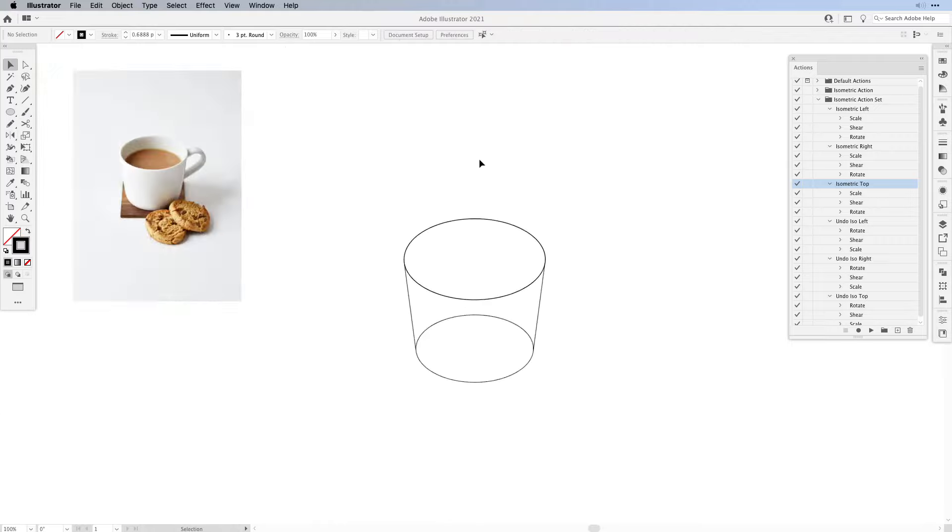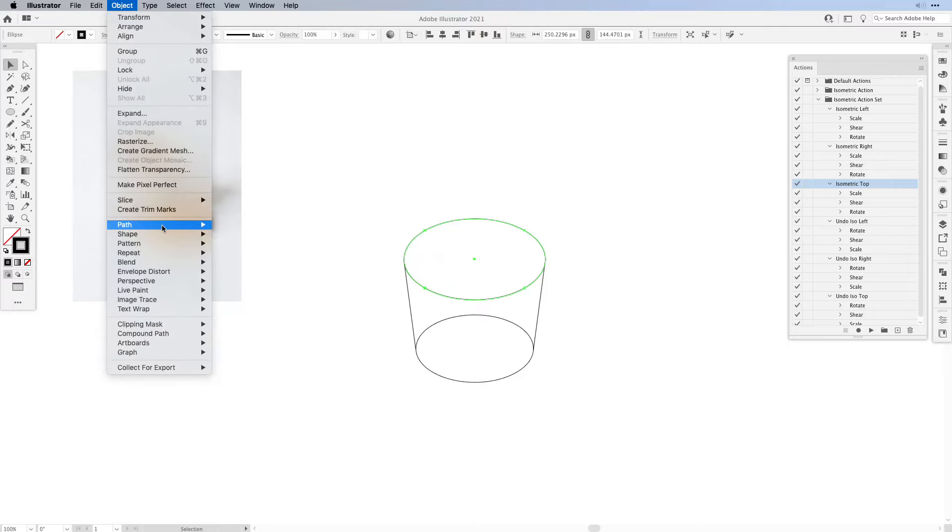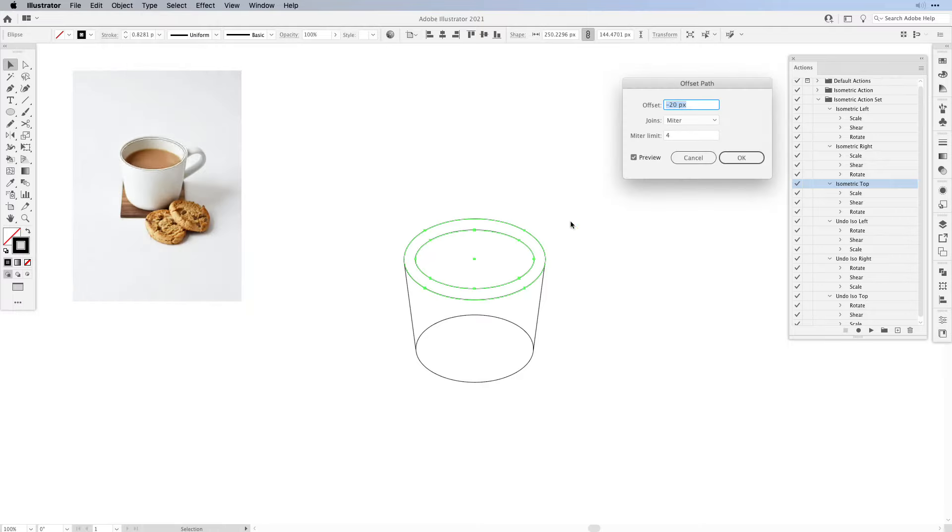Zoom out and you can see we have the base shape for our cup. Next we're going to select the top circle and then offset the path under Object, Path, Offset Path. This will be the rim for our cup — maybe minus seven — and then press OK.